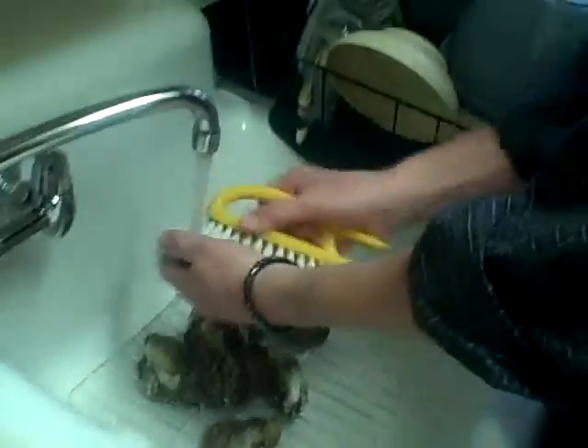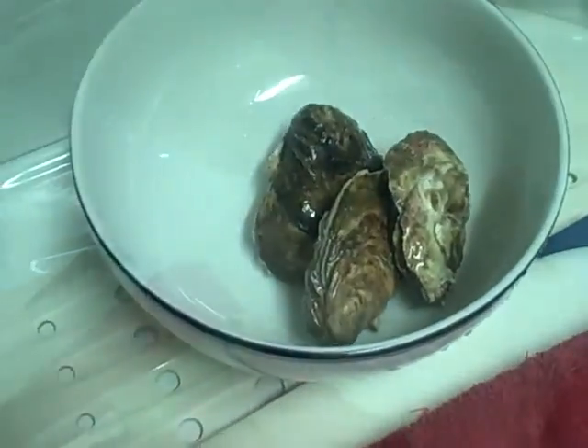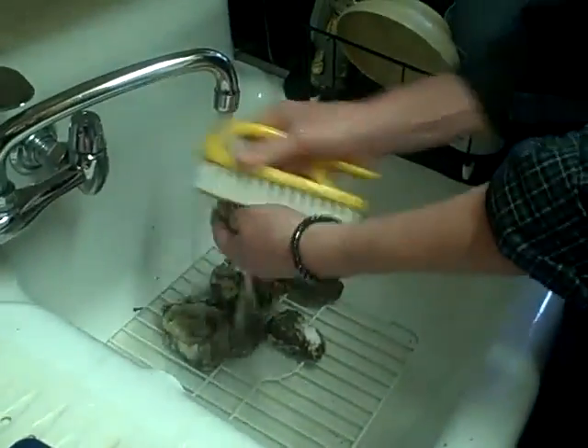It is a short segment. I'm scrubbing these fellows up. These come from Long Island — they are called Blue Point Oysters. Can anyone say oysters? Oysters! These are Blue Point Oysters, a little bit better than Gowanus Canal Oysters.